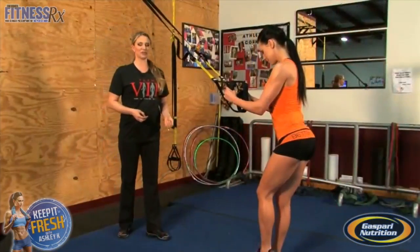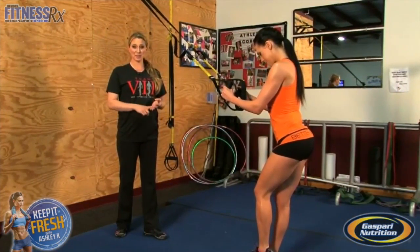Hi, I'm Ashley Kaltwasser, IFBB Bikini Pro and Team Gasparri Athlete, and today I'm here with my coach Summer Montibone. We're going to do single leg squats on the TRX machine. This is really good for strengthening the ankle, knees, and hips.